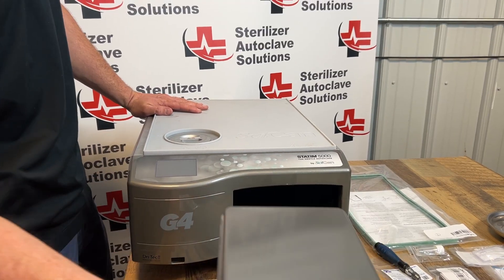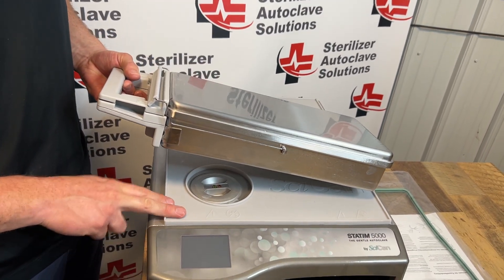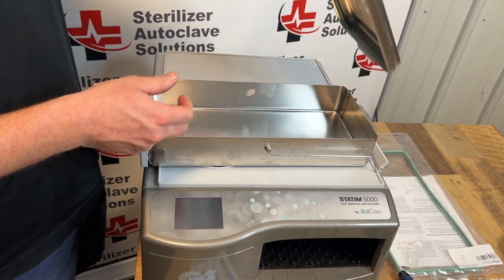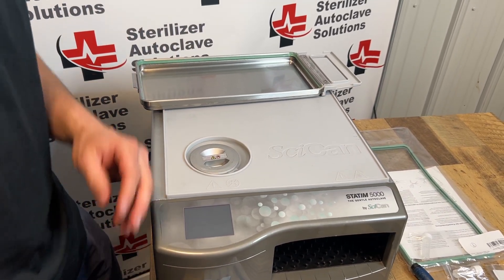We're going to remove this cassette. I am placing it on top of the unit; however, I have a STATMAT so I'm not going to scratch the paint. I'm going to separate the top from the bottom, setting the bottom off to the side.